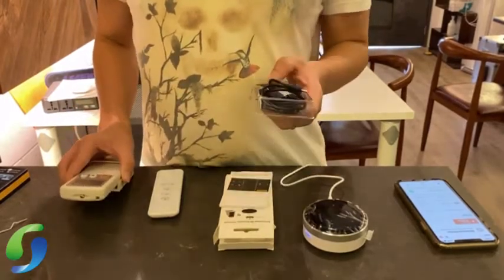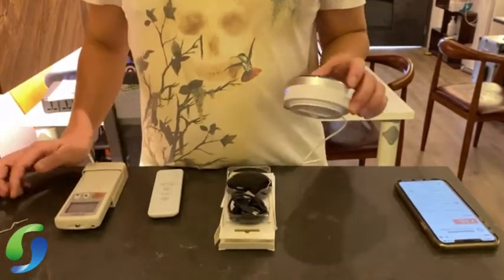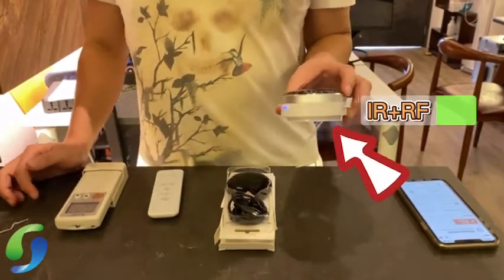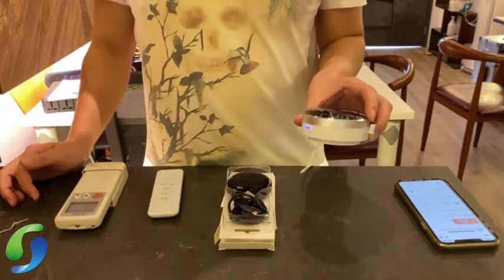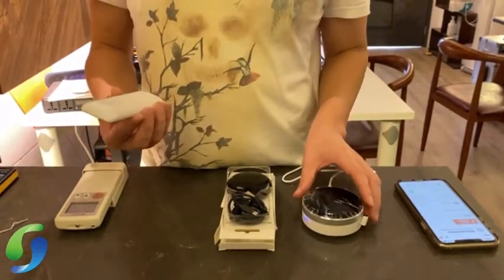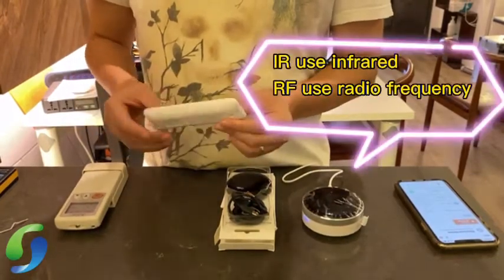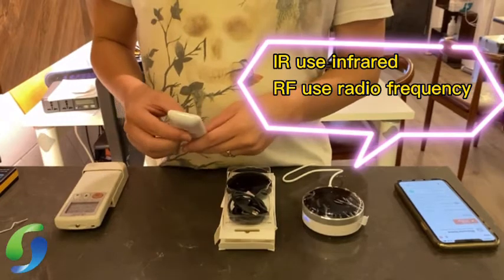Using this, which is around $16, you can control all IR devices. This is a more powerful IR plus RF control. Other than the IR function, you can also control radio frequency. RF remotes don't have any LED light bulb — they use radio frequency to control.